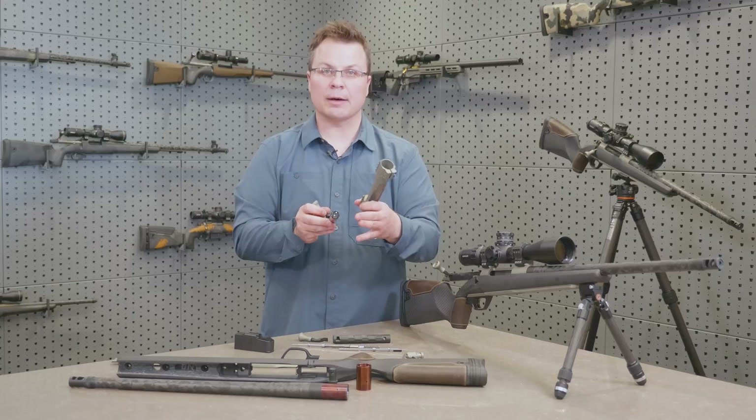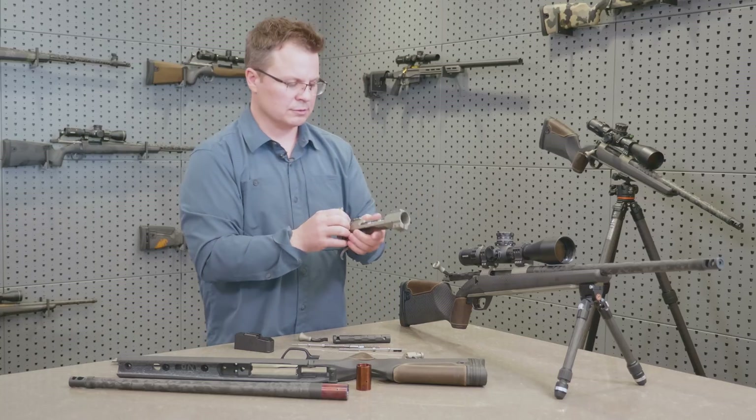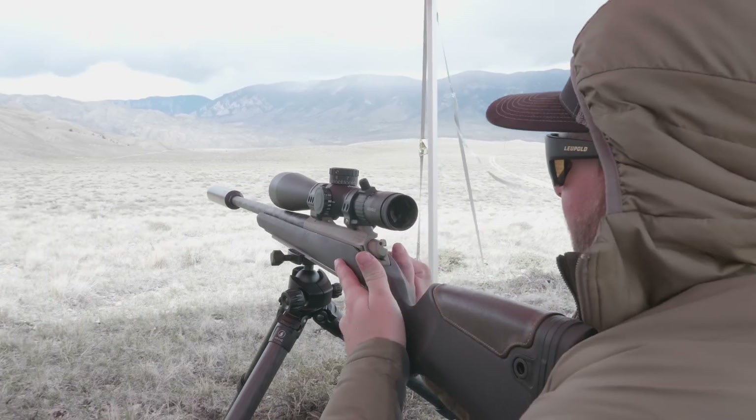One thing that you'll notice on this bolt is that it is a full diameter bolt. That means you don't have bolt lugs that stick out, so it gives you a different performance and a different feel in the way that bolt cycles — a lot smoother operation. We also did a 65-degree bolt throw, so it's going to clear your big scopes a little more.